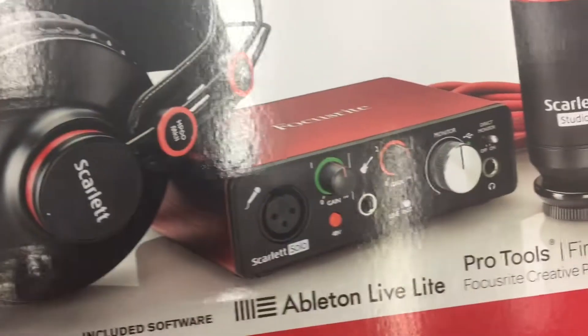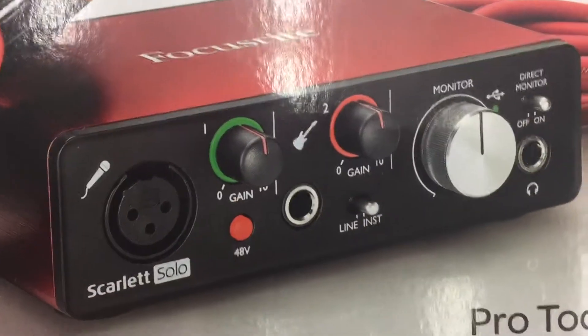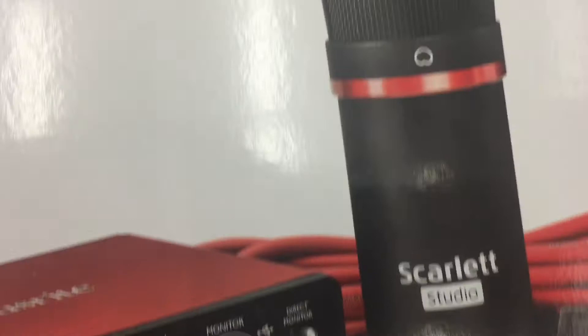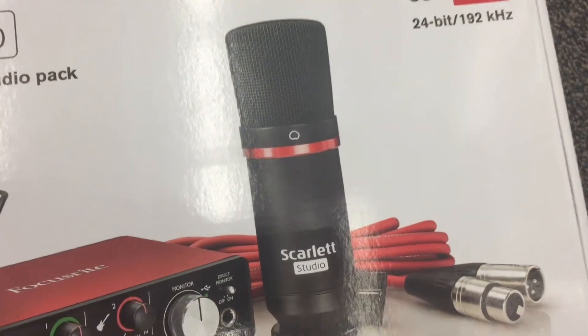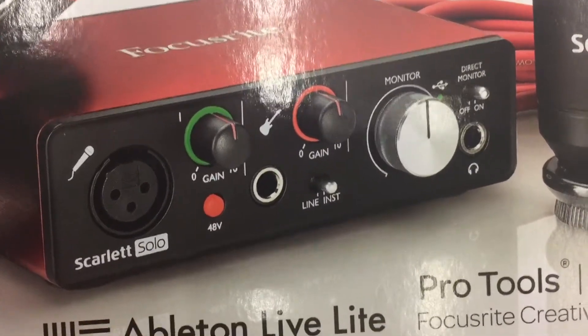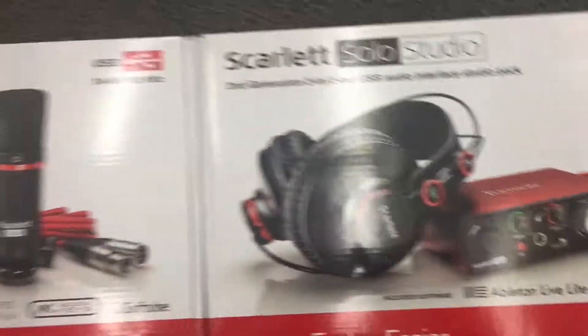The Solo Studio gives you one microphone jack, phantom power, a guitar and bass input, a microphone cable, a monitor level, and a headphone jack as well.